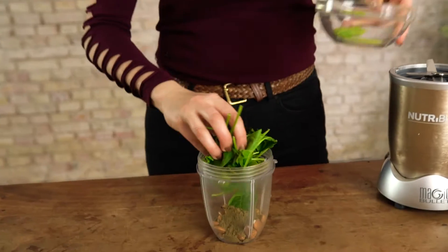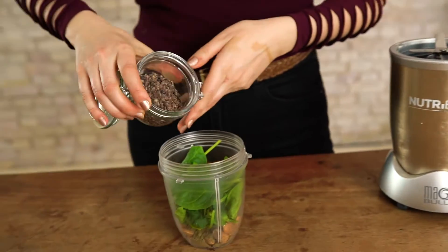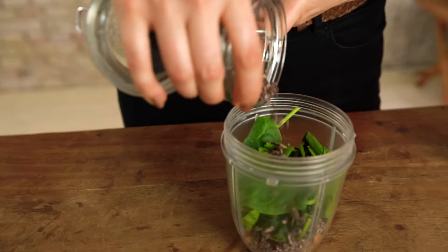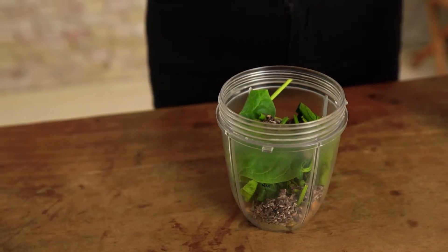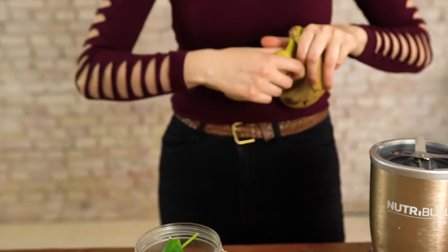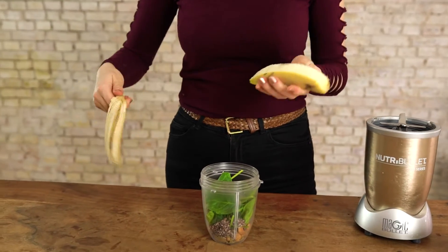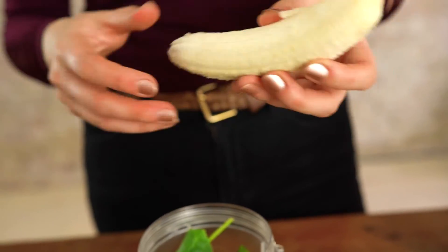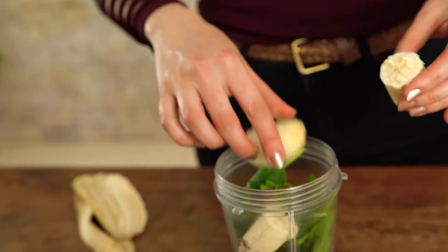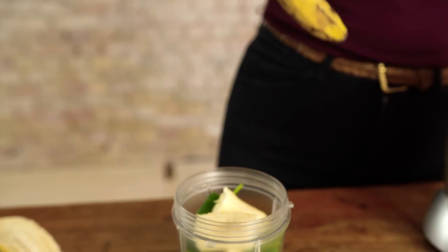A handful of spinach, two spoons of cacao nibs, and a banana. Many smoothies do contain banana and some people are not so happy about it — I'll have one more — but I actually find it being a really good base because it gives a lot of creaminess.